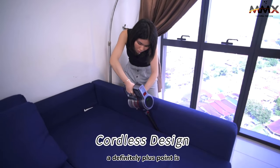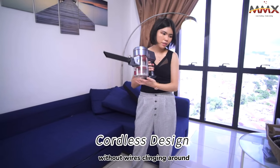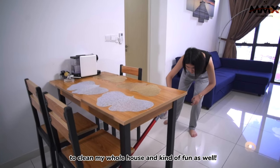A definite plus point is the cordless design — it does actually save a lot of hassle without wires clinging around. I think I'm so motivated to clean my whole house. Kind of fun as well.